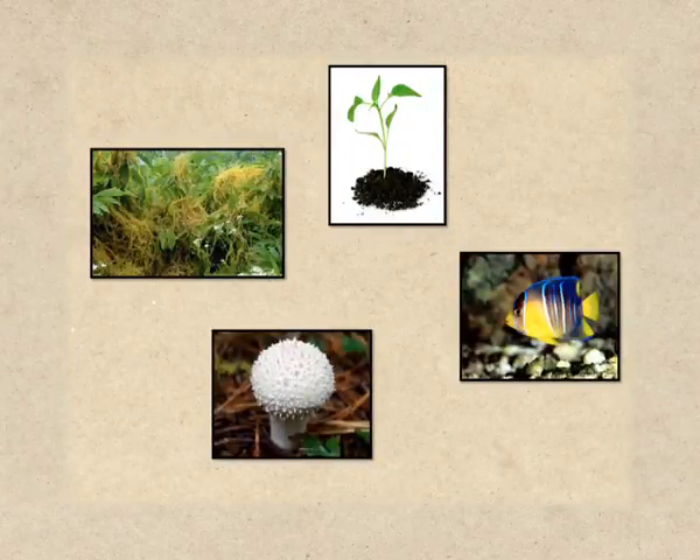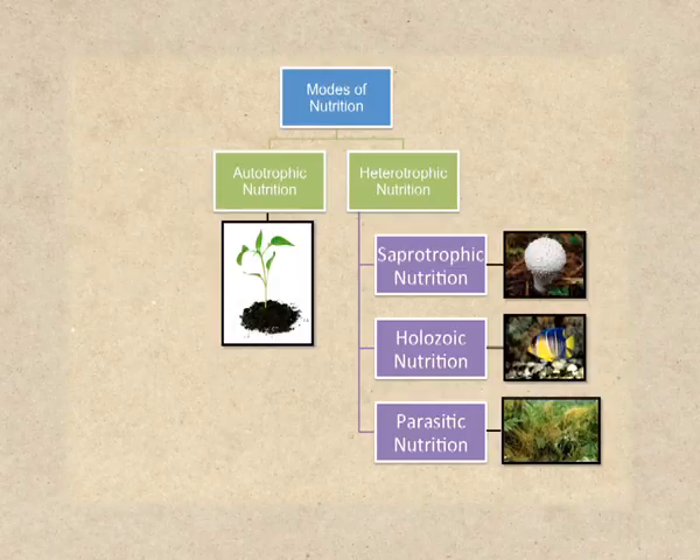Now you can see four pictures on the screen. Observe the images very carefully — can you sort them according to their mode of nutrition? The first image is of a plant, hence it will go under autotrophic nutrition. You can see the image of the plant is placed under autotrophic nutrition.